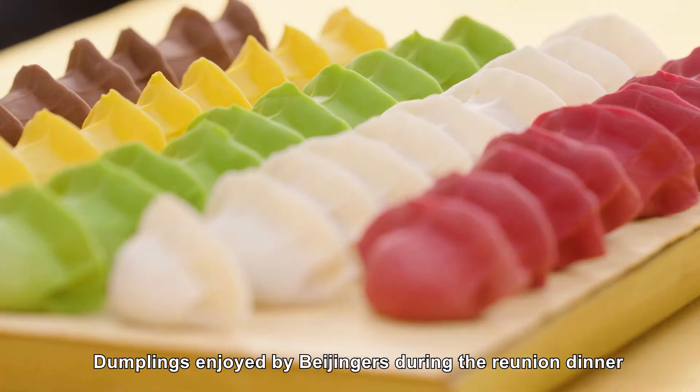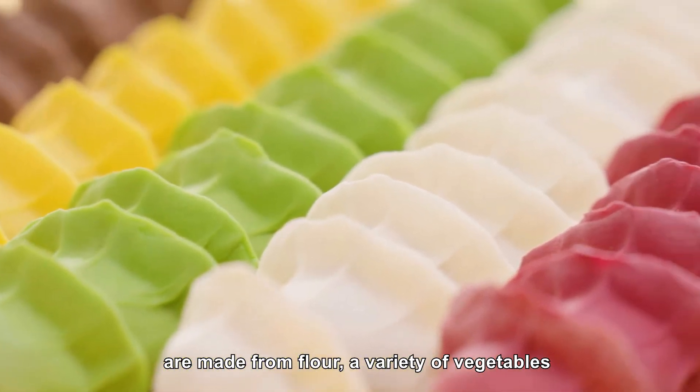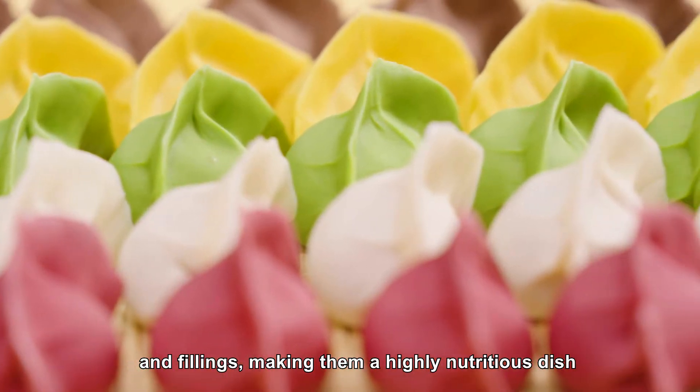Dumplings enjoyed by Beijingers during the reunion year are made from flour, a variety of vegetables, and fillings, making them a highly nutritious dish.